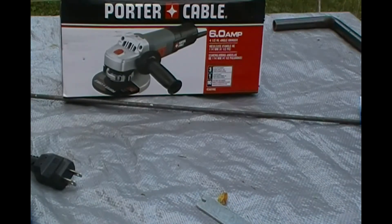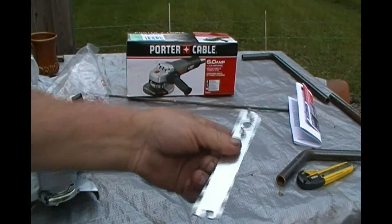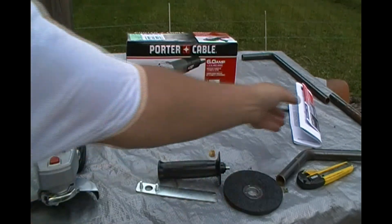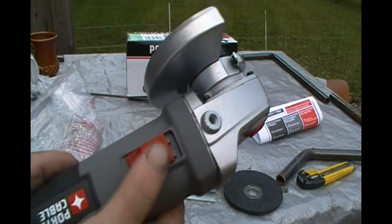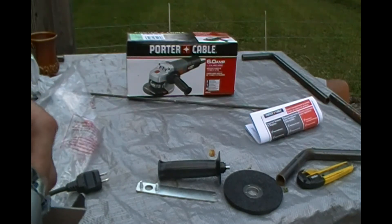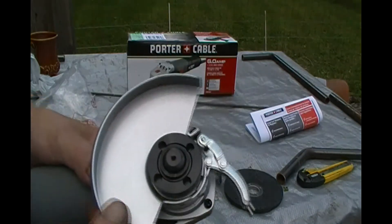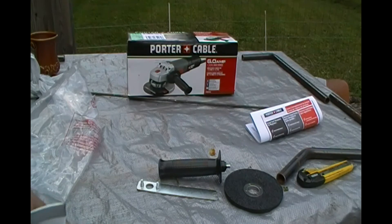I already unboxed it and it looks pretty neat. It came with the same standard plastic handle and a little removal tool — I'm not sure what this little notch is for, probably useful for a nut and bolt somewhere. But it comes with a grinding disc, which is a nice way to get you started, and of course your instructions. The unit itself looks pretty nice. It's got an on-off switch on the side, and here's your stop button for changing your blades. And look at this little feature for the guard — it has a quick release, so you can move it to whatever angle you want. That's pretty neat.